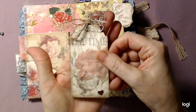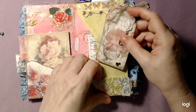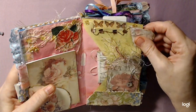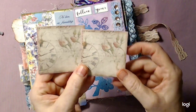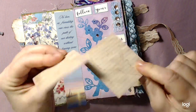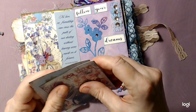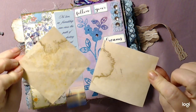Then I made a tag - punched a heart in here, put a little bulb pin with a heart charm. I made a pocket out of this, did some stenciling on the back, some punches and then some washi tape. Let's see - here's a pocket. Here's some of the paper that goes with the little kit, and then I just backed them with coffee-dye paper and she can journal on those.